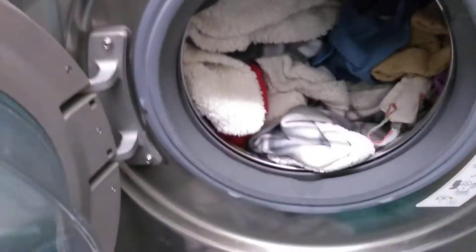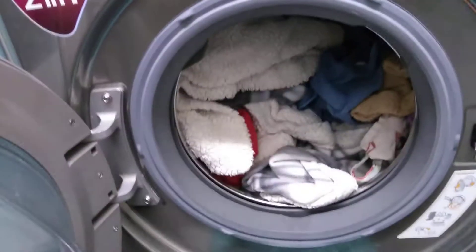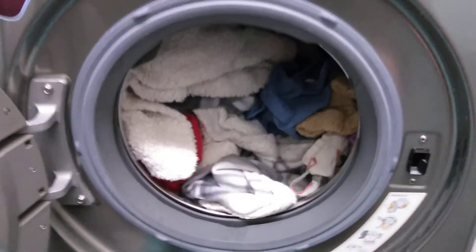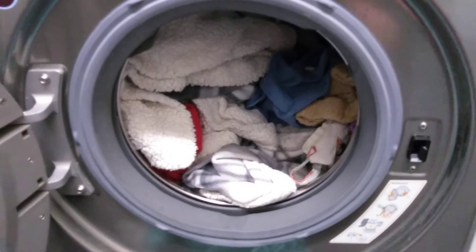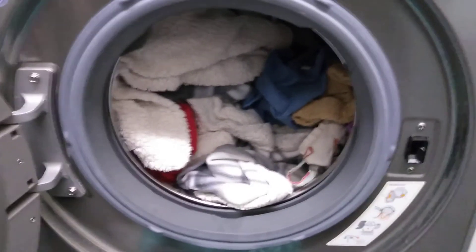Unfortunately, one or two just heavy items like this bath mat weighs quite a lot, and when it comes to the spin cycle that will have thrown out the balancing. So you'd have to remove the heavy items and wash again. Unfortunately, no simple error. Hope you found that useful. Check out more videos on the channel. See you soon.